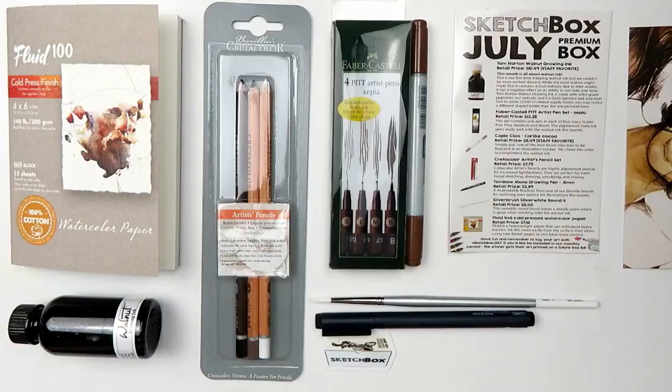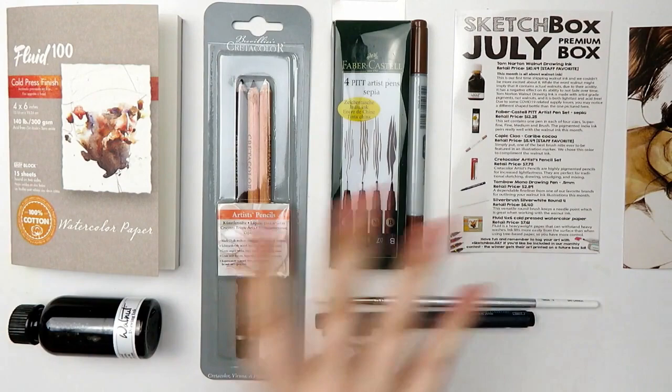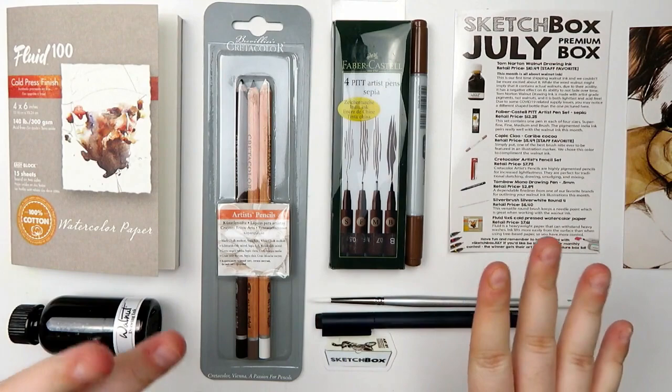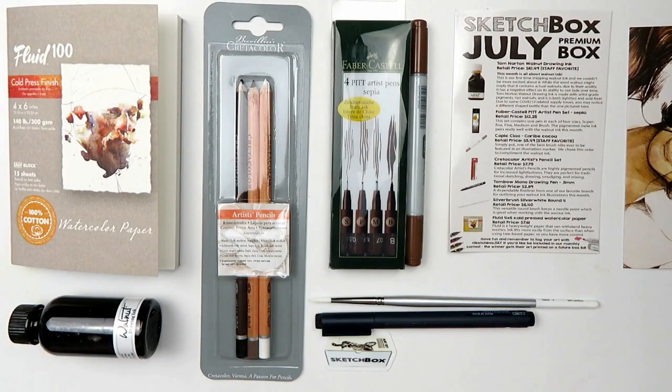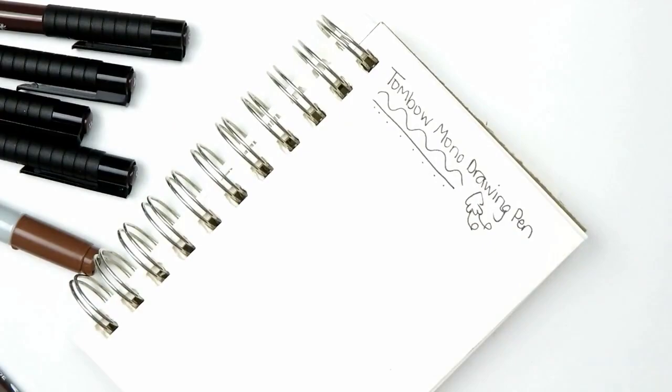As far as I can tell on this card, that is everything in the box. This definitely has an overarching theme of brown, which I'm really excited about because brown can be a really fun versatile color. It'll be fun for me to go outside of my comfort zone since it's a color I don't typically use a lot. Also, this box isn't being sponsored or anything — I bought this with my own money. So let's get into the supplies and swatch them out.